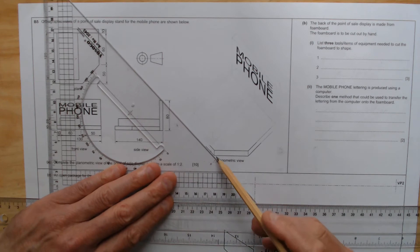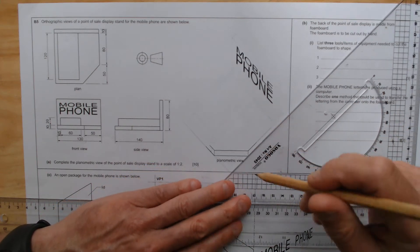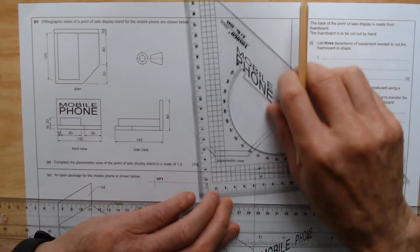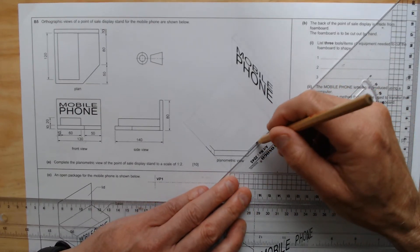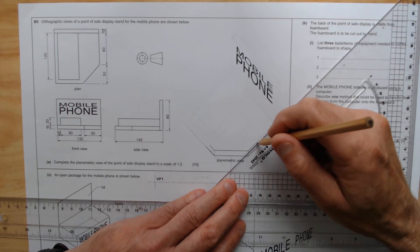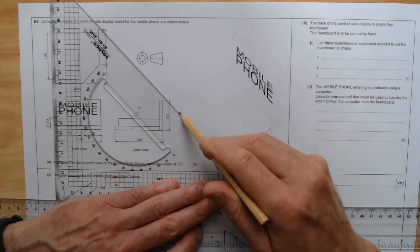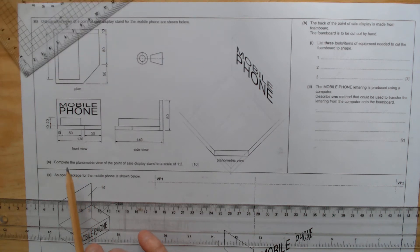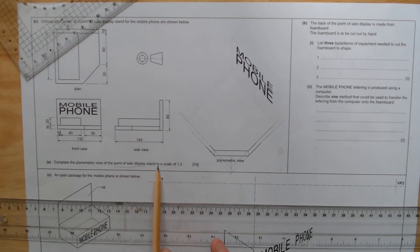So we're going to go straight ahead and just carry on extending that line this way and extending this line in this direction so that we can get our lowest point. So this is our lowest point. I draw a vertical line up here, I extend this line here and further up, and I'm going to do the same here. Now let's look at the question: complete the planometric view of the point of sale display, to a scale of 1 to 2, which means half the measurements.